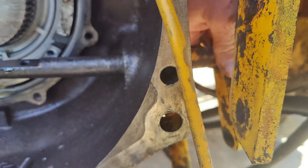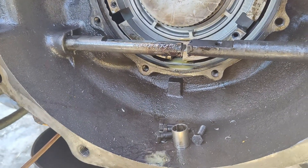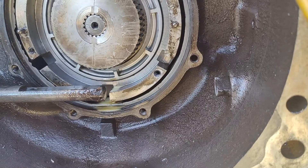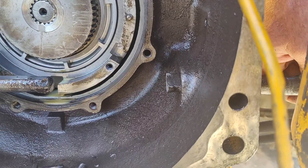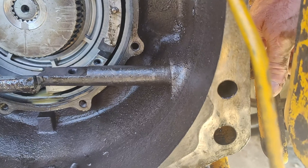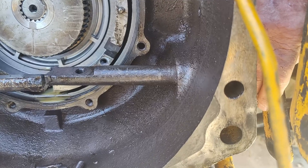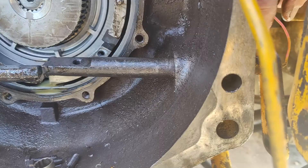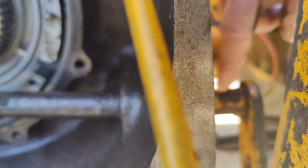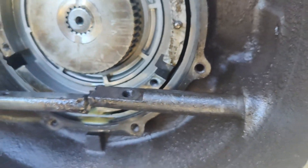I've always worried about that weld cracking right there. I guess it'd be alright — I'm not sure. If I clamp that weld, I'll be able to get this out. I'll have to figure out if there's enough material there to put a sleeve on. I don't think so — I may just have to weld it while it's in there like they did before.